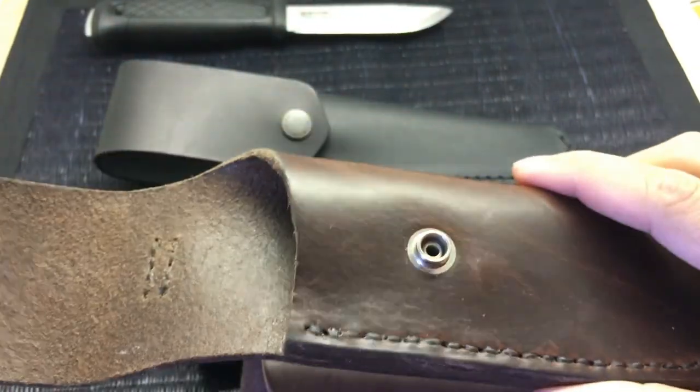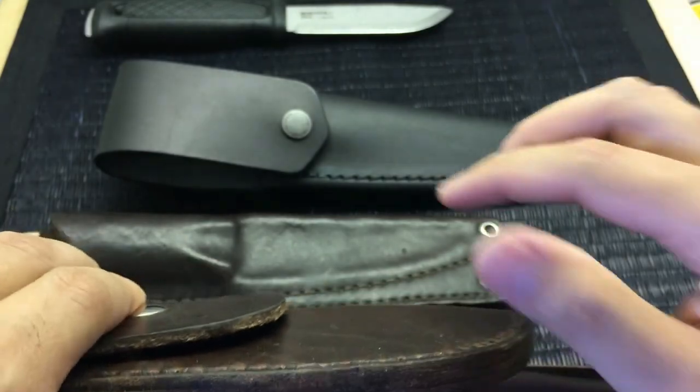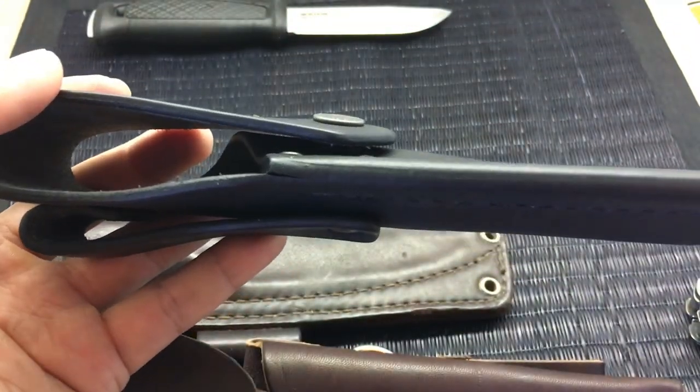This is done really well as well. Of course the attention to detail and the finishing work isn't as good as these other sheaths, but wow — I'm really impressed here.